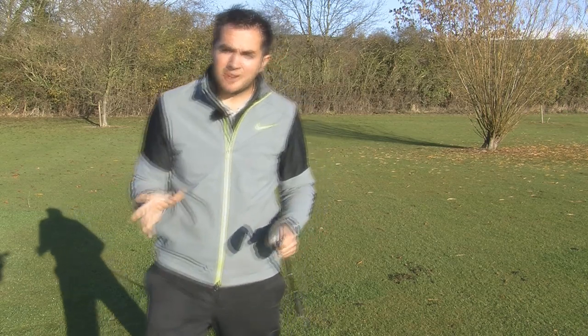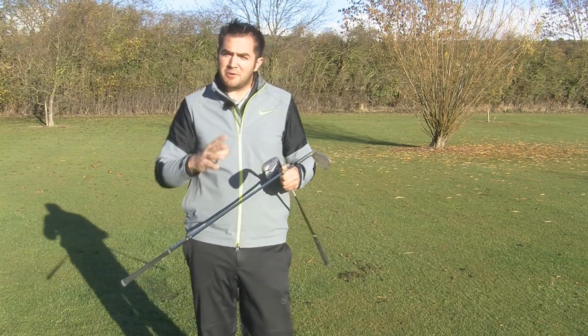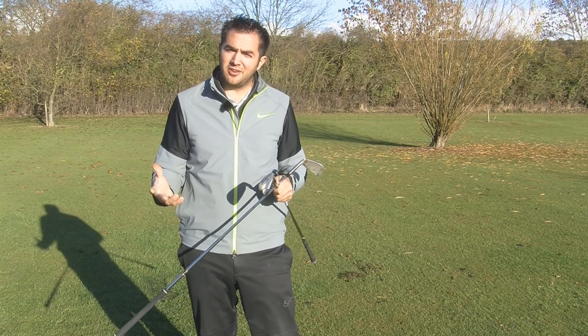Now let's see how far the ball has travelled. Total distance: 178 yards with the AP2 and 169 with the Speed Blade. So I'd say with equivalent irons the Speed Blade would be a little bit longer.